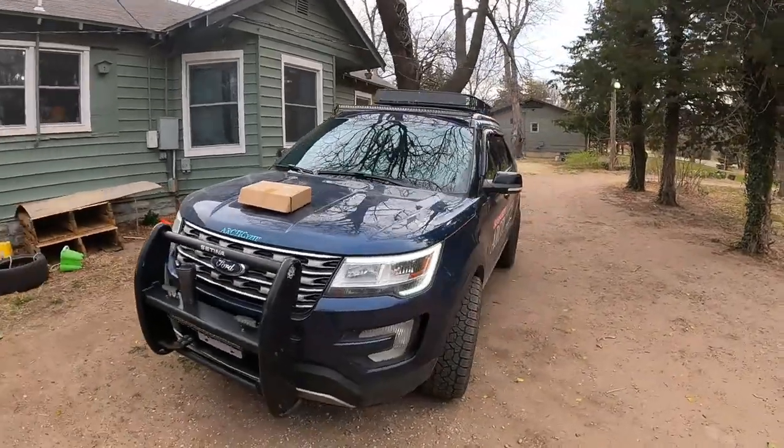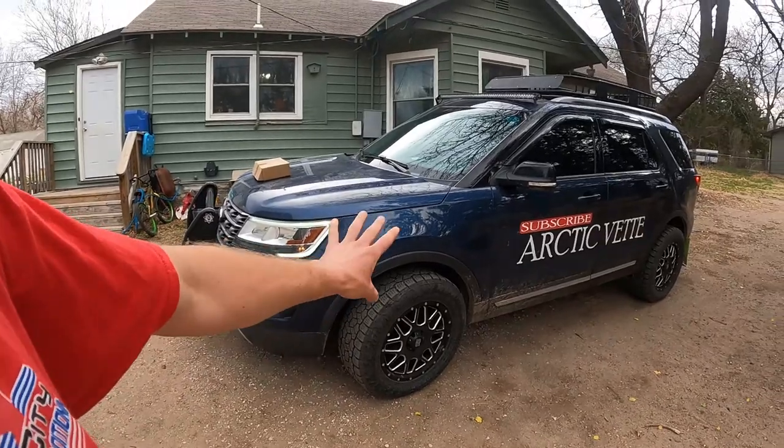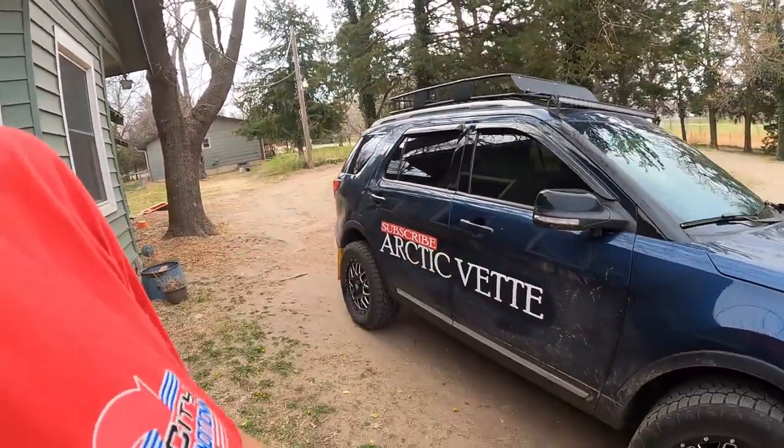So as you guys know, Ms. Dora is almost complete. I have what's in that box, and I need to buy sway bar links for the front because they're shot — that is on me, I did that. And then there's some stuff on the inside which isn't too big of a deal, plus a few more decals just to really set things in. I think something we're going to do is add the word YouTube down on the end — like 'subscribe to ArcticVet on YouTube' — we're going to be missing two words, but that's okay.